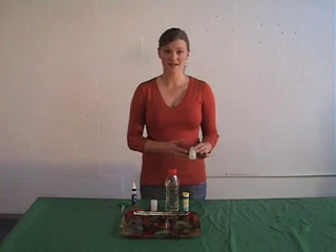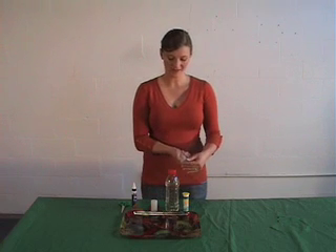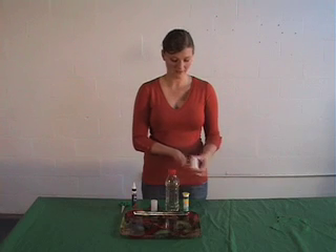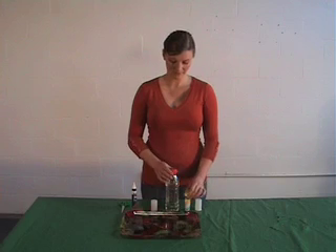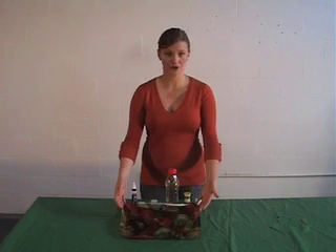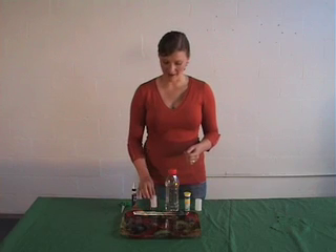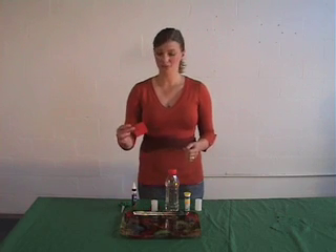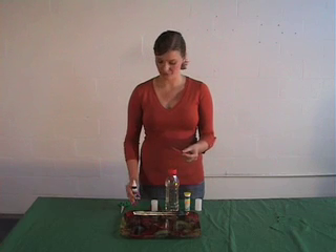To make our rockets, you're going to need a film canister — you can get these anywhere they still develop film, and the ones that seal on the inside are the best. You'll also need Mylanta or some other fizzy kind of tablet, a little bit of water, and a tray to catch the mess. If you'd like to decorate it to look more like a rocket, you'll need just one square of colored paper, some scissors, and some glue.